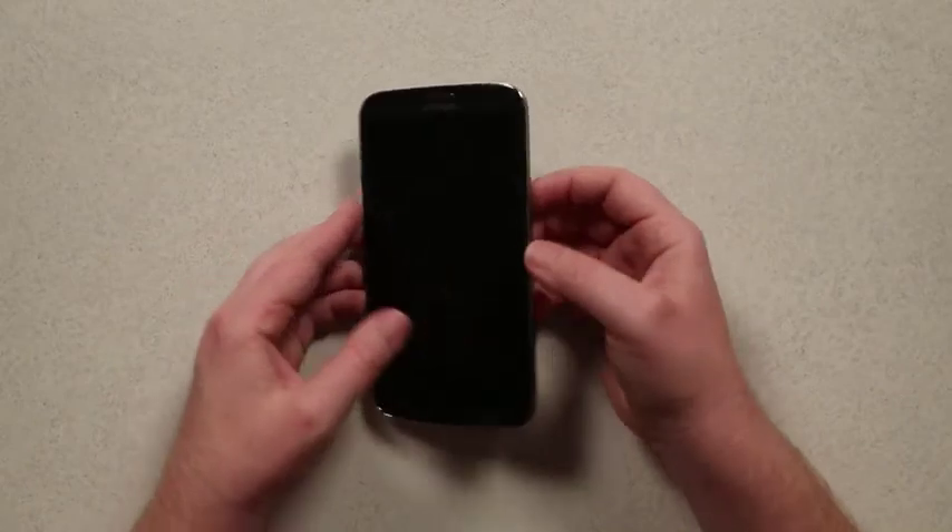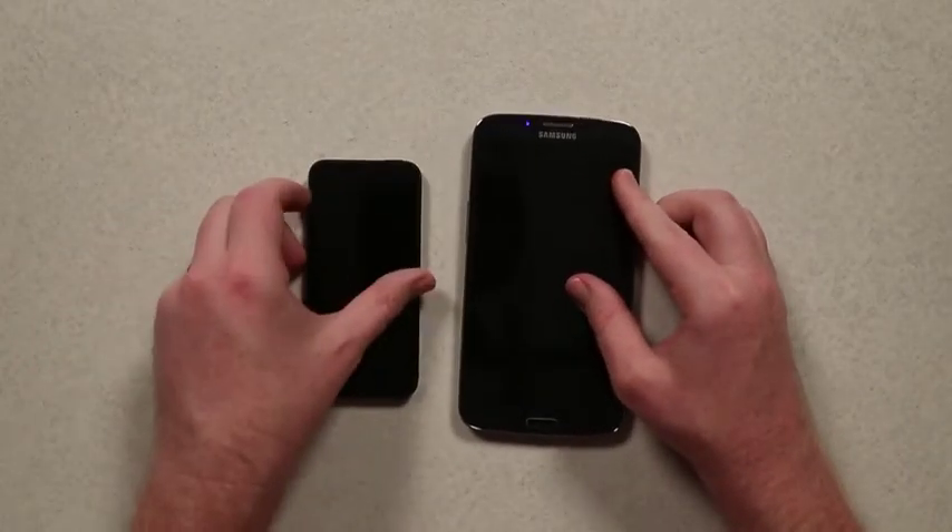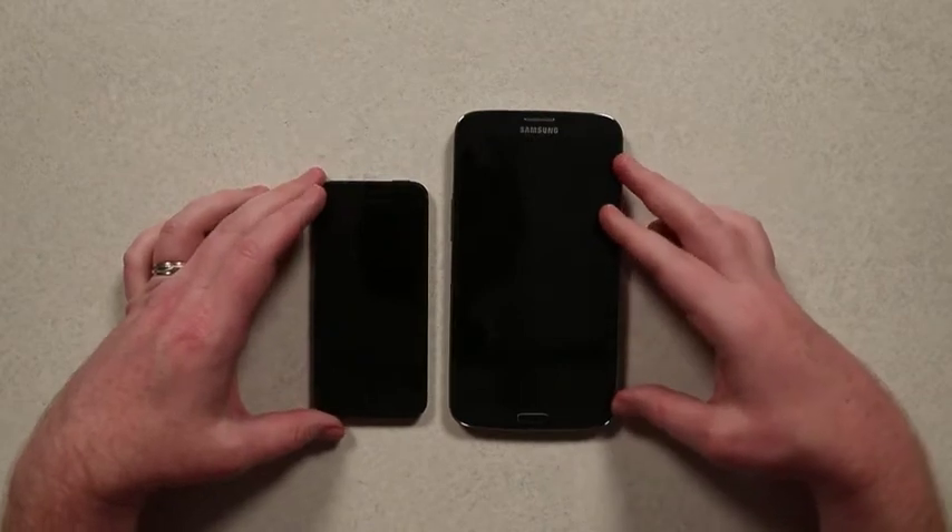So yes, big, giant — oh wow. I mean, here's an iPhone. It's David and Goliath.